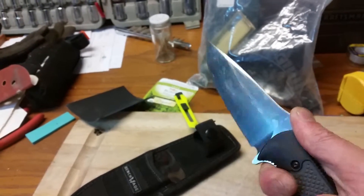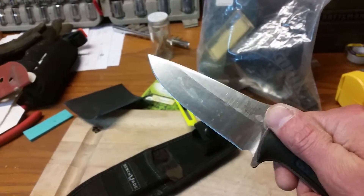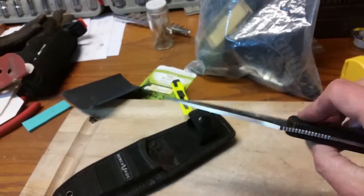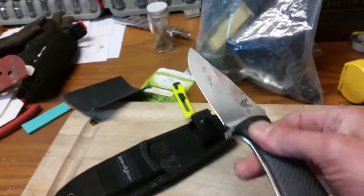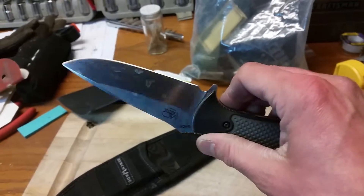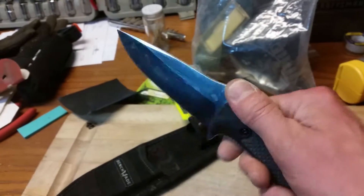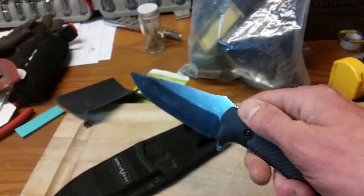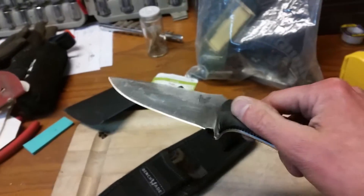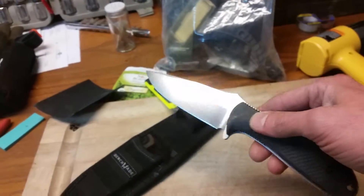I believe he uses this primarily for elk skinning when he goes out west. So very nice knife — very lightweight, very versatile. I definitely consider this more of a hunting knife slash tactical knife. Definitely not anywhere as girthy as the SE5 that I have. That's a completely different knife for completely different purposes.